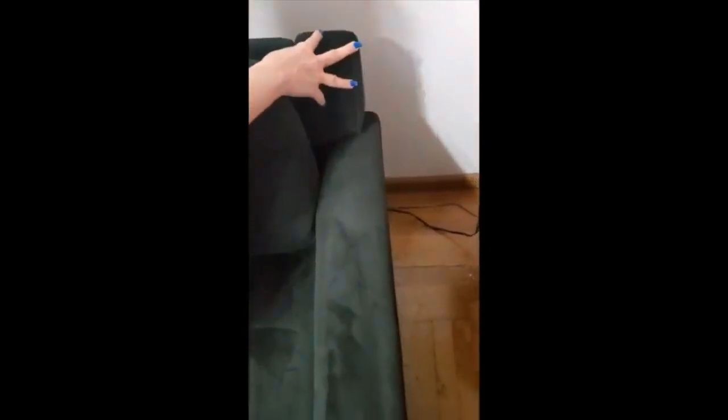Those two side pieces on the top that everyone's having trouble with — you have to slide them from the bottom up. You cannot slide them from the top down because they won't go in. Slide those two pieces from the bottom up, have someone hold it, and then clip it on.